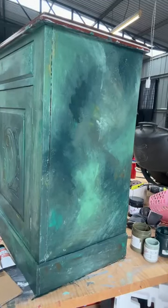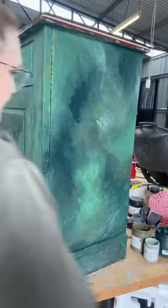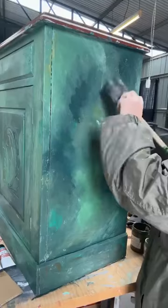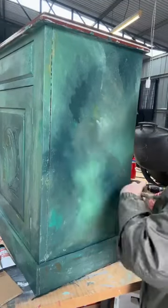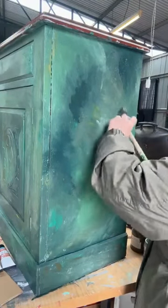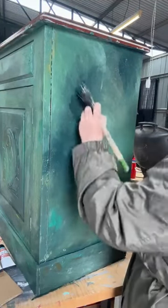One thing I want to do — it's warmed up in here a little bit — I'm going to grab my spray bottle. To find it more than anything, because I don't know where it is. Here it is. This is just going to let me move that paint around a little bit more, because I'm not putting much on there. It's going to reactivate that paint just a little bit and let me blend that out a bit more.